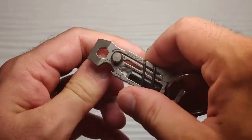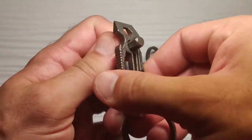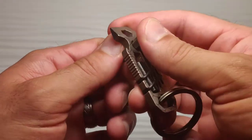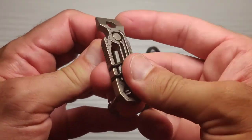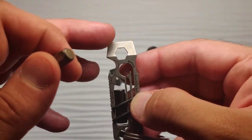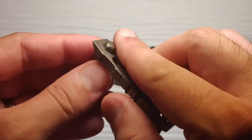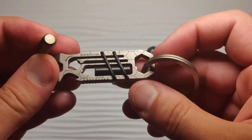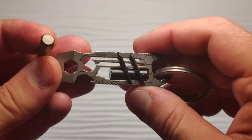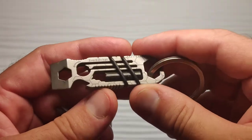The idea here is, if you've never seen this, that it actually provides a ratcheting action for a hex bit, which is pretty cool. They can store a hex bit inside. They also have slots for wire strippers, bottle openers. There's a pretty sharp edge for opening boxes, there's another hex hole here, and there are multiple wrenches. It's pretty well built in design, which is sure why they copied it.